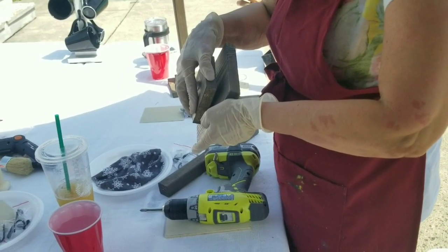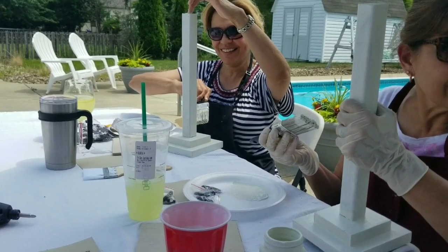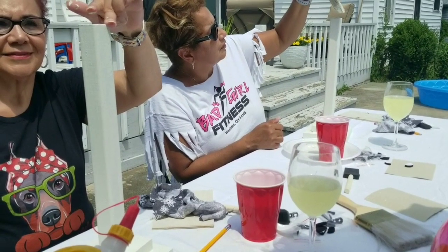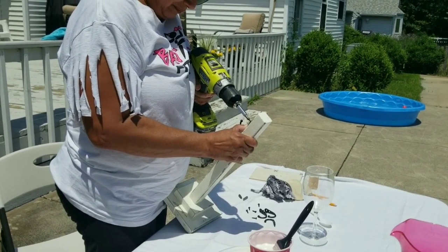Hey everyone, it's Leah Nepp. Welcome back to my channel. A few days ago, I had the pleasure of hosting some lovely ladies and we built a super easy farmhouse style coffee mug holder. So in this video, I thought I'd show you exactly how we did it.